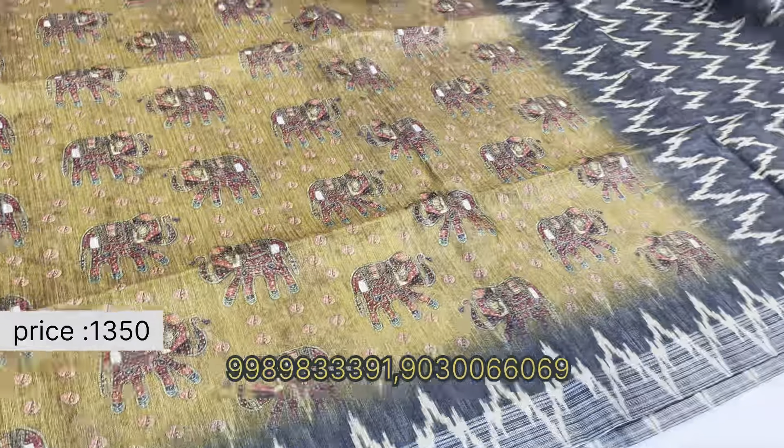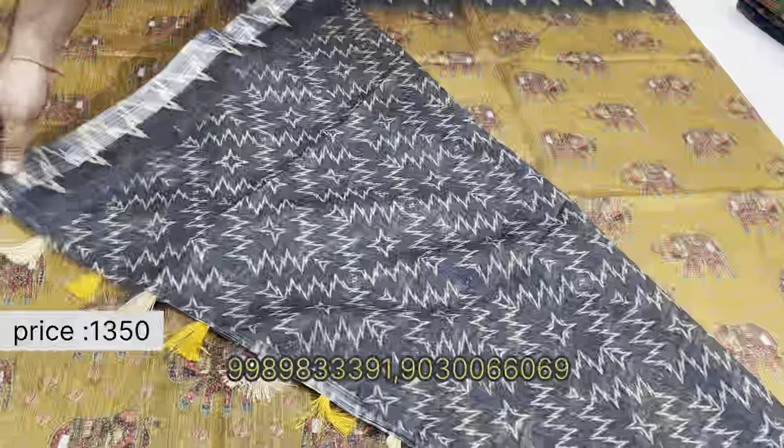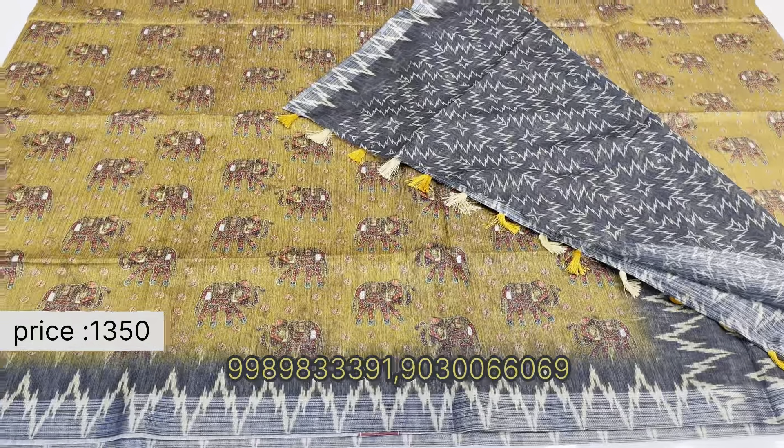The pallu is also very nice. Geometric design blouse with a different kind of printing, and available in different colors.